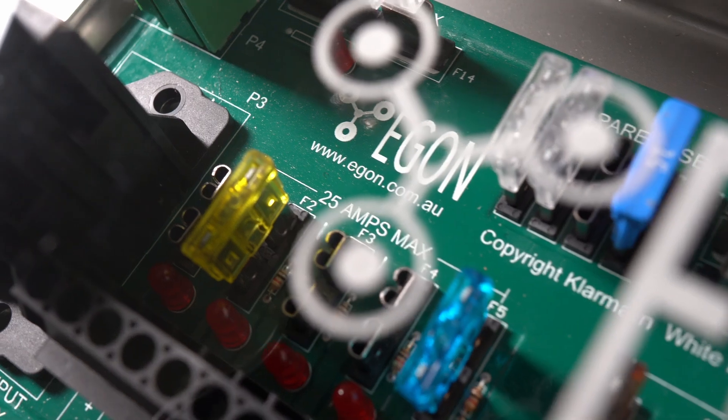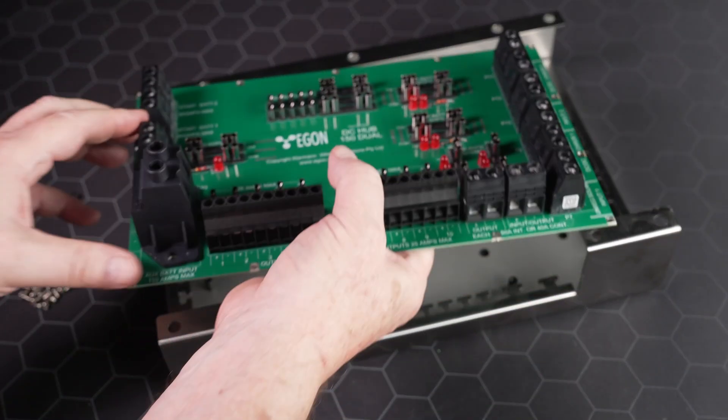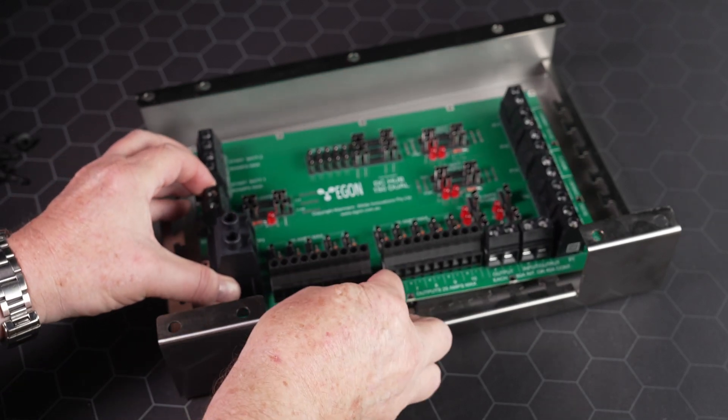Hello everybody. We have hit a milestone that we're very proud of and as part of it we're going to launch a new product. We've now sold more than 1,000 DC hubs over the last year. The DC hub is becoming bigger and bigger — the industry is recognizing it, and companies are starting to use DC hubs to standardize their fleets.